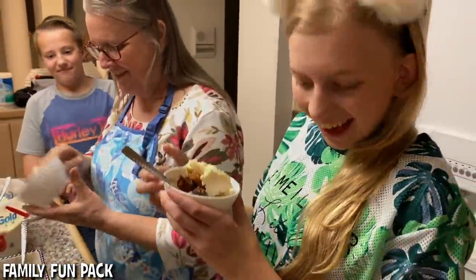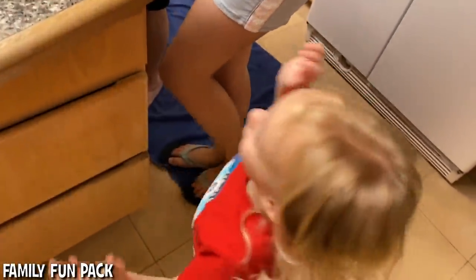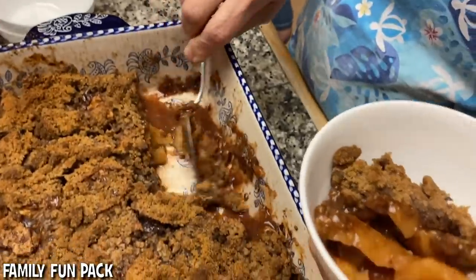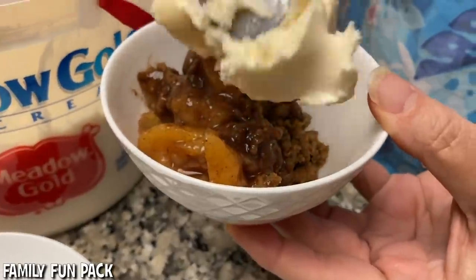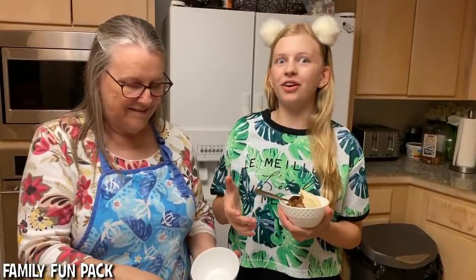So good! It turned out perfect. Thanks for watching!